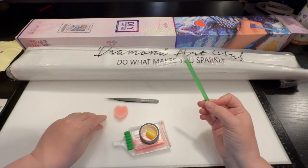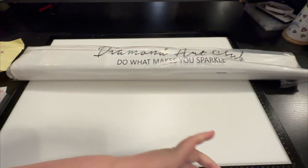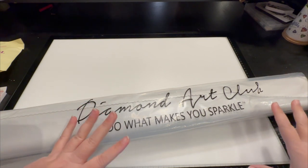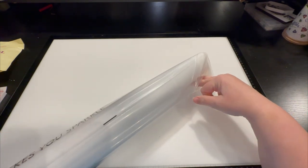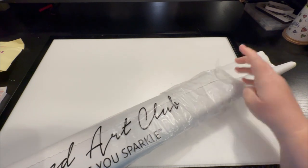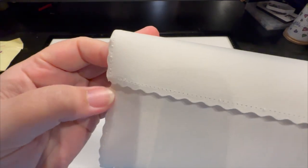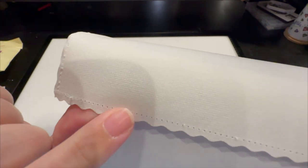So it's going to come in your plastic Diamond Art Club 'do what makes you sparkle' sleeve — I love that. Your canvas is in plastic, which is in your box, which is shrink-wrapped, and then that shrink-wrap box goes in a bigger box that's shipped to you. So even if the post office crushes a box, Diamond Art Club has done all they can for maximum protection. I love these little ridges — it is surged right here, so if the canvas does decide to be naughty and fray, the surging is going to protect you.